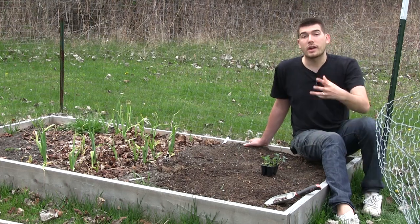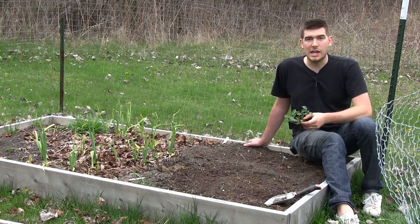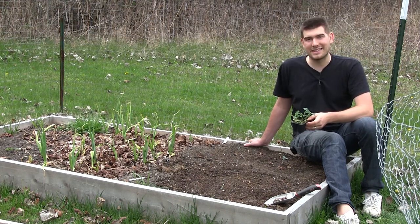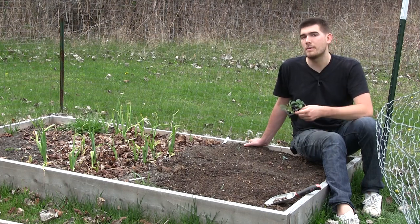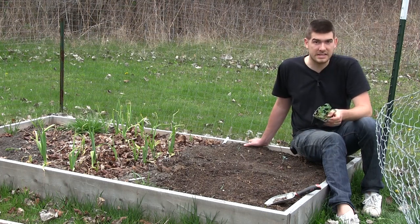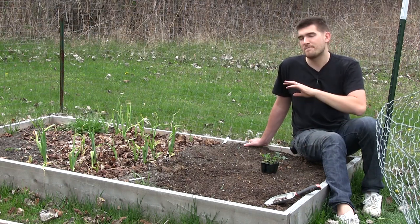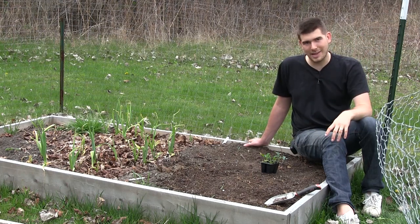Now let's talk about temperature. Kale is a very cold hardy crop and you can plant them way before the threat of last frost is over. It is April 20th here, and we want to get it in the garden as soon as possible because the sooner we get it in, the sooner we can start harvesting. Even if it gets below 30 degrees, they're not even going to care.